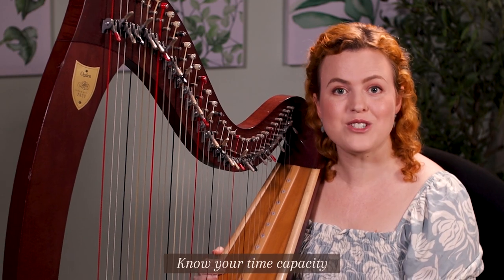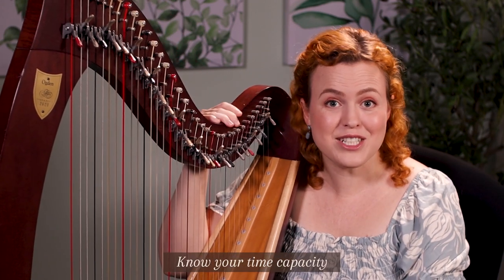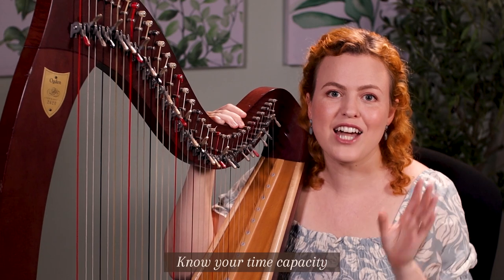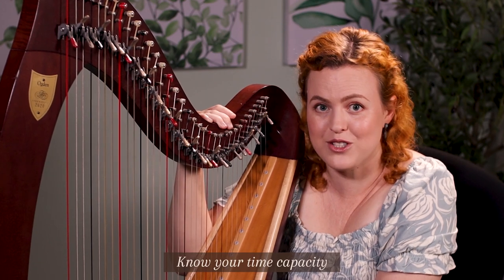How long you can practice also depends on whether you have multiple time slots in the day available. When I started learning the harp I was only working until midday, so I could practice on and off throughout the rest of the day, which was really wonderful and part of how I was able to practice for so long.